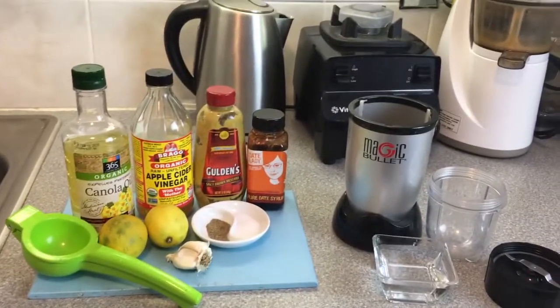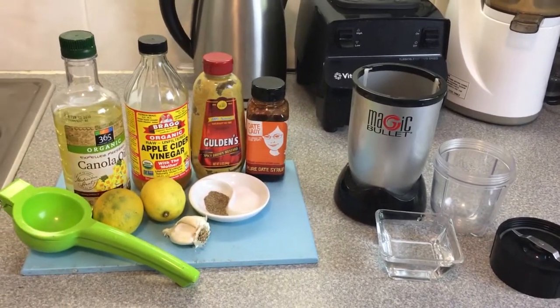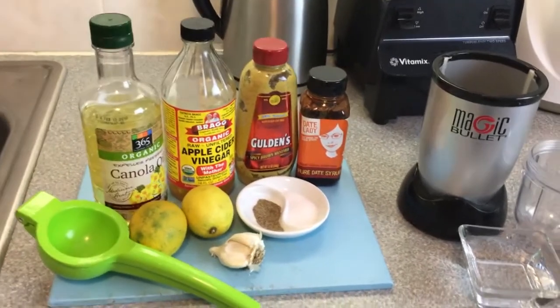Today I'm going to be making my salad dressing. I always have this in the fridge. I've been making it since I was probably 19.